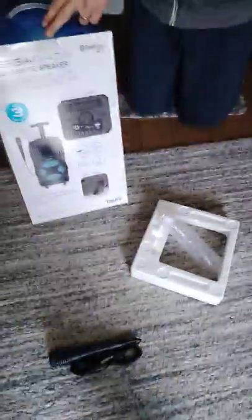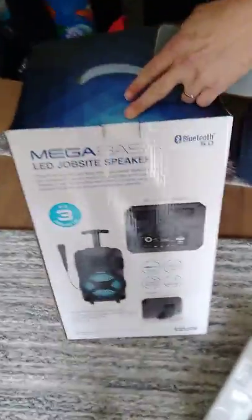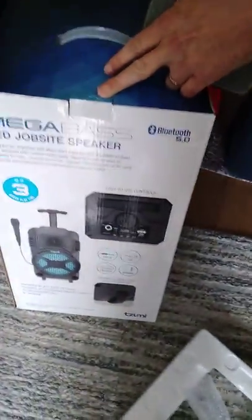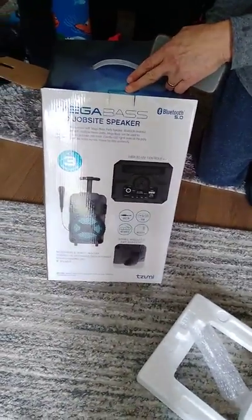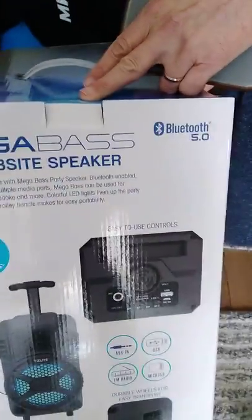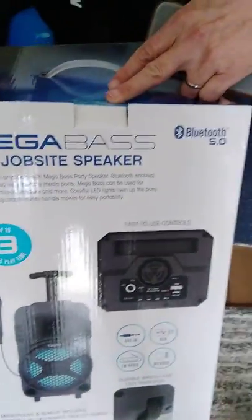Let's go back to the box real quick. We're going to give the Megabase LED job site speaker a big thumbs up — we recommend it. Get to Home Depot as soon as you can because it's on sale. Thanks guys, don't forget to like and subscribe — we're going to be doing more of these. Okay, bye bye!